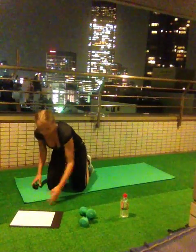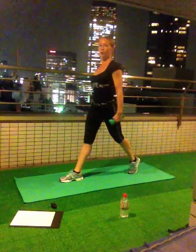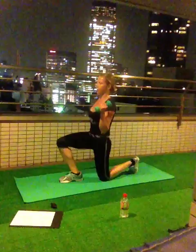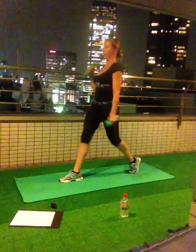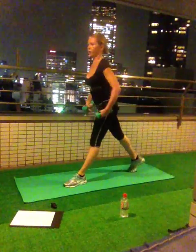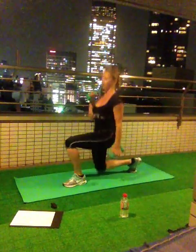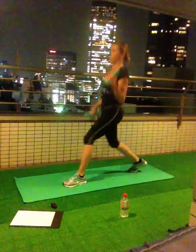Next one: take your lunges, ten times each leg. Remember — step backwards, lock your hip, lower back and spine in neutral position. Ten times, ready, go! 1, 2, 3, 4, 5, 6, 7, 8, 9, 10. Change leg. Ready, go! 1, 2, 3, 4, 5, 6, 7, 8, 9, 10. First set done.